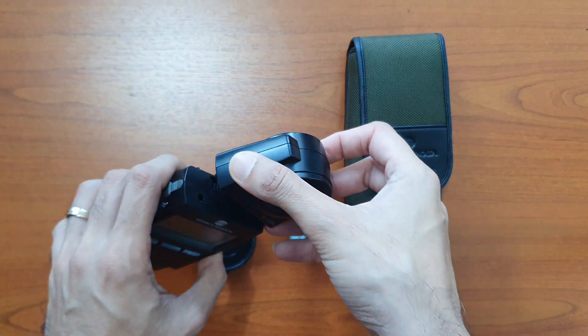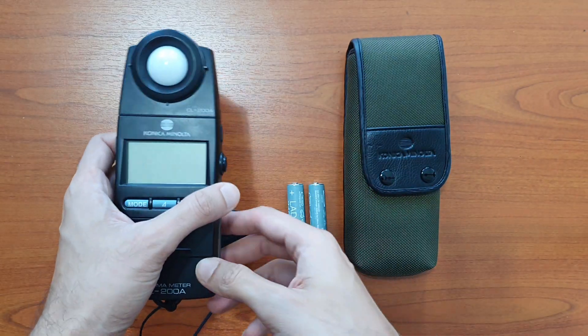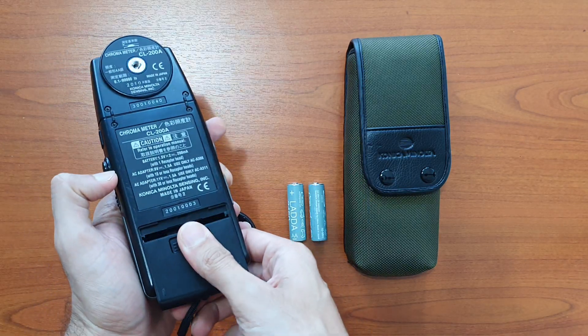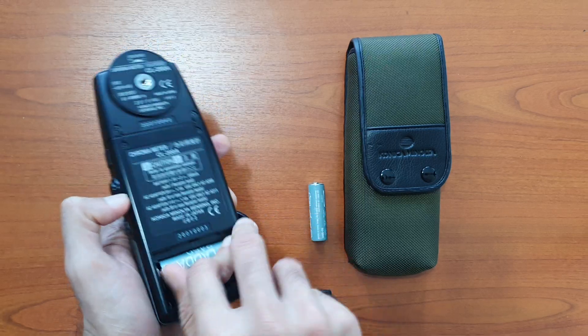To get started, take the receptor and connect it into the body. There's only one way in — just like that, it snaps in. Next, put in the batteries by removing the compartment and placing the batteries in as shown.